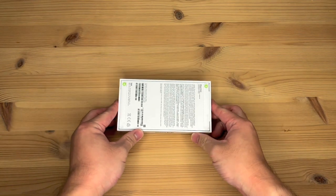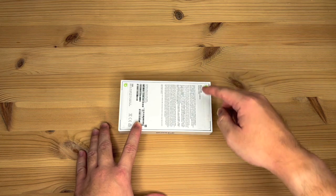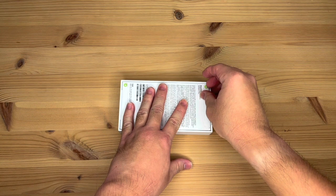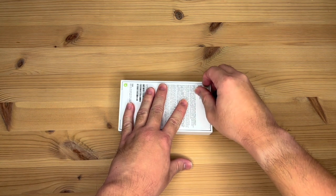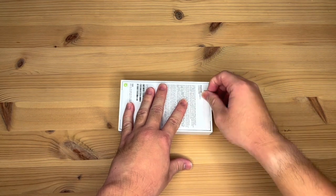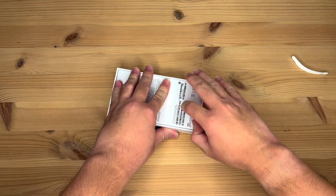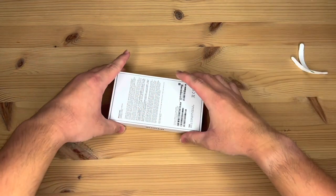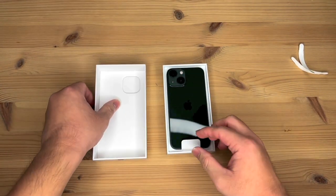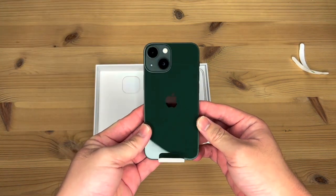As with other new iPhones that came out last year, instead of plastic around the box, you have these two tabs that you pull. Alright, so now the tabs are off. Take the top off, and here we have the 13 mini itself.